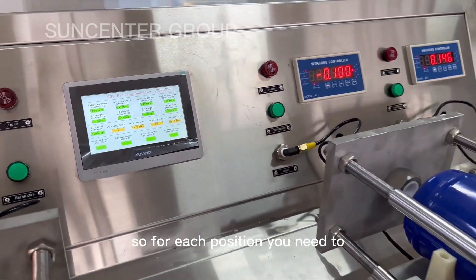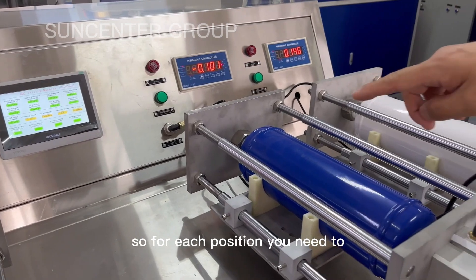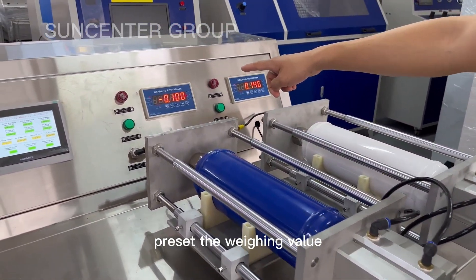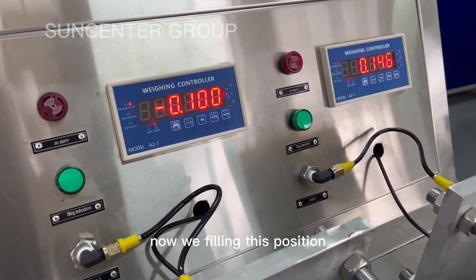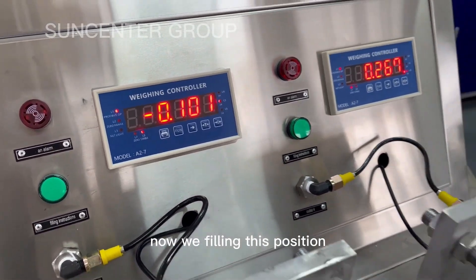For each position, you need to preset the weighting value on the controller. Now we fill in this position.